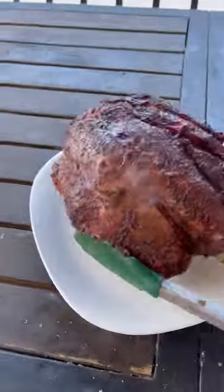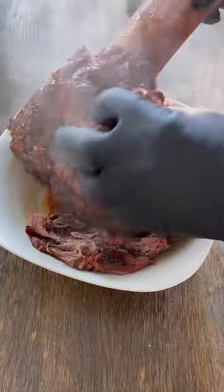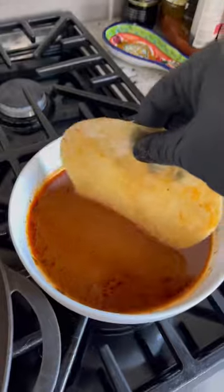About three hours in, our beef shank is looking nice. Place it in the Dutch oven, cover with the liquid, and braise until it's nice and tender. Shred that meat — check this thing out, it smells and looks unbelievable. Add some more of the liquid, and now we can start assembling our tacos.